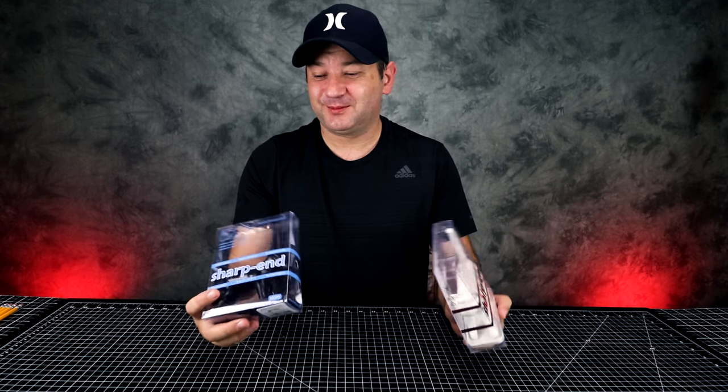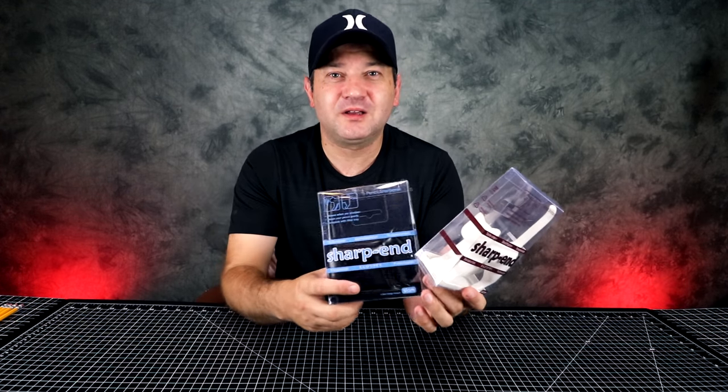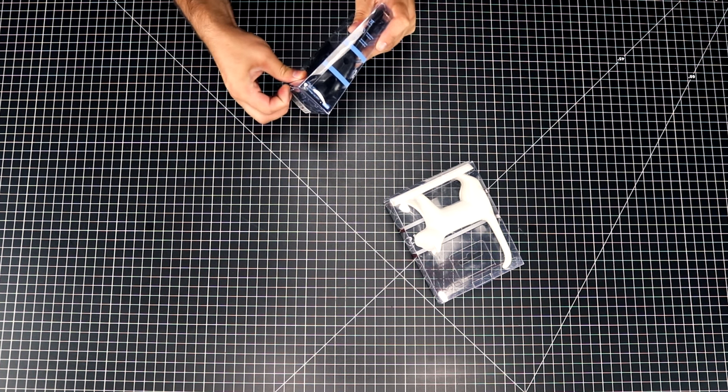I saw these on Workaholics — it's a really really funny show that used to be on — and I wanted to order some. So I got some and I think they're like 14 dollars. I'll leave a link below if you're interested in getting one.